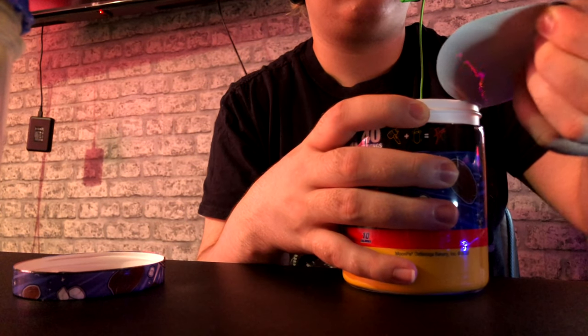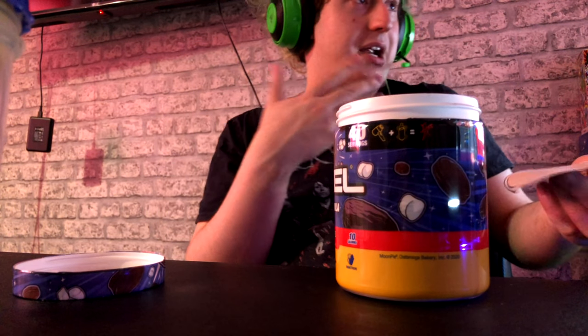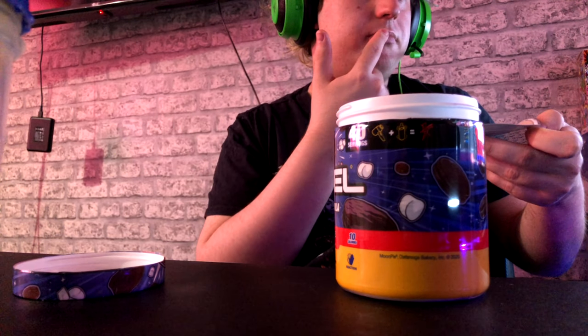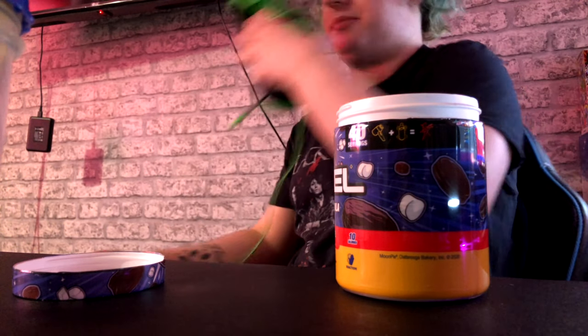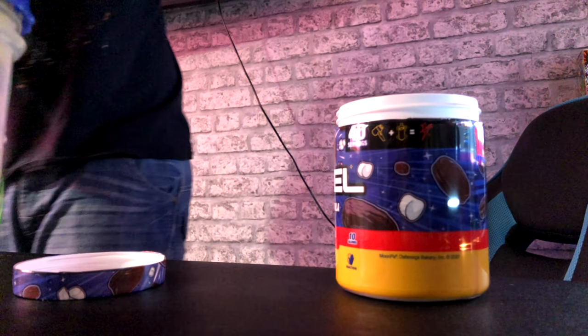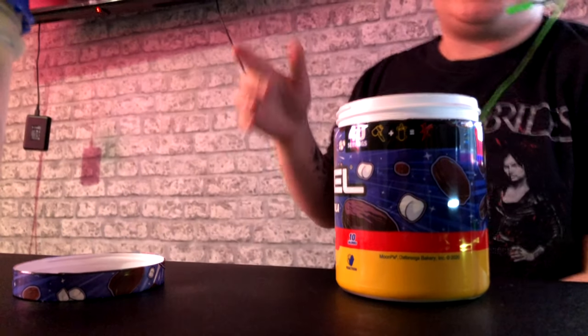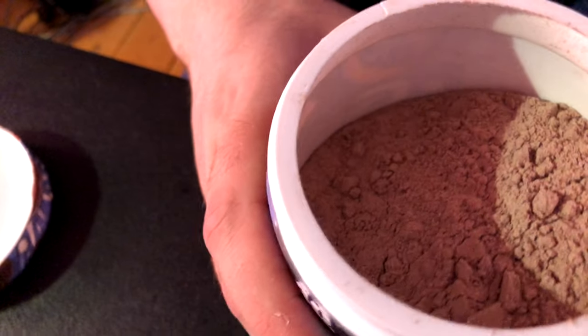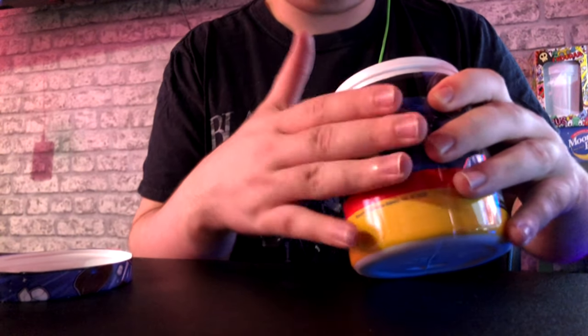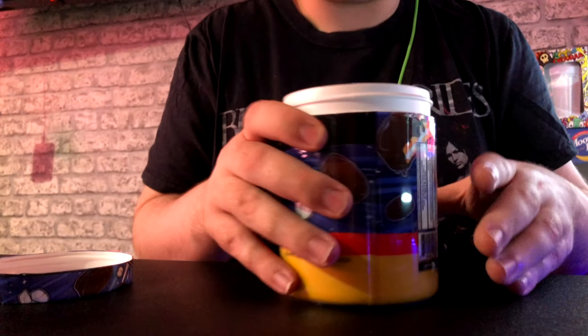Oh wow, even from here I can smell it! Let's taste test this powder. It's not bad. I'm just gonna turn off my fan because this powder looks very hot-chocolate-like. Let me show you guys — it really does look like hot chocolate. Now I've got to do the digging through the tub to find the scooper. Oh, it's at the top — it's just hidden.